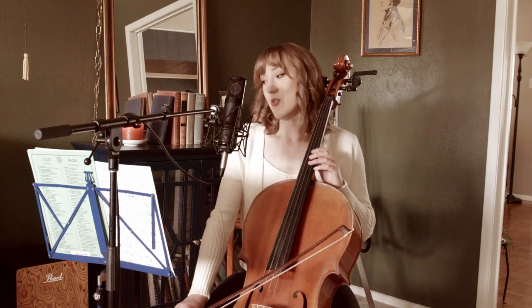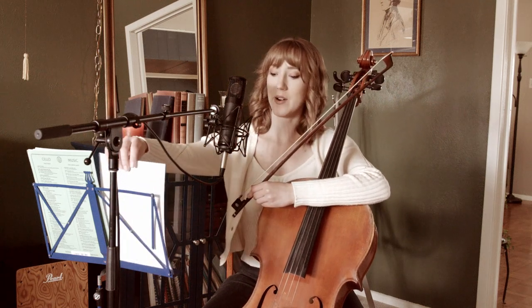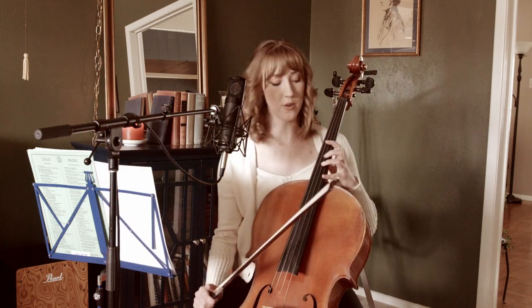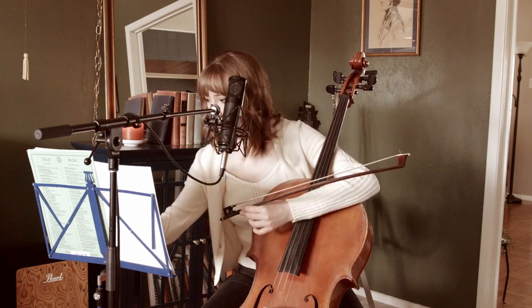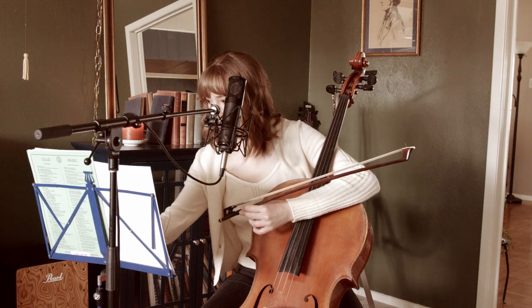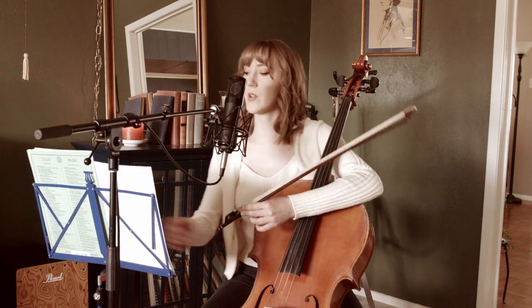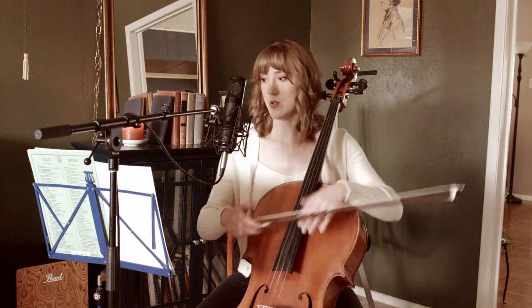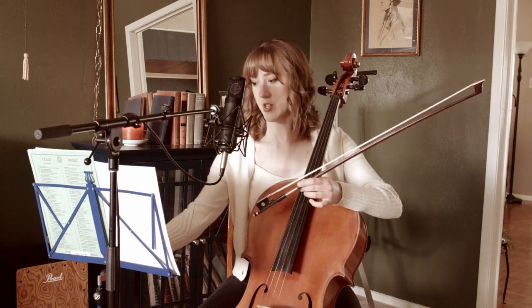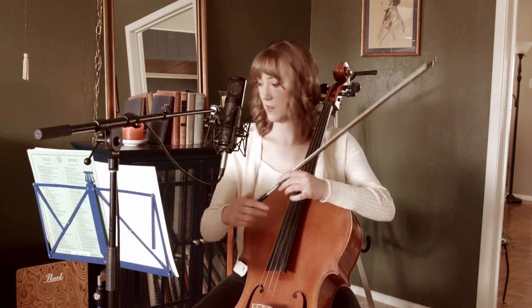Moving on to measure 40. Measure 40 starts exactly how the other two verses started: extended third position, four, two, one. It stays the same up until about measure 45, and this is where we start transitioning into the cello instrumental section in the middle.